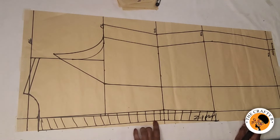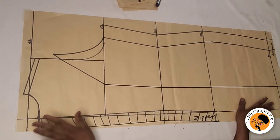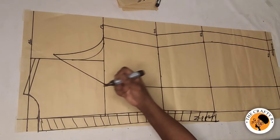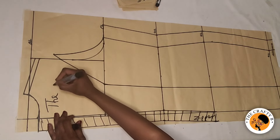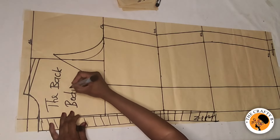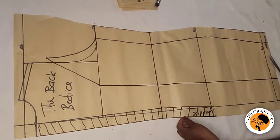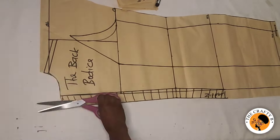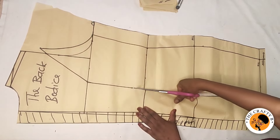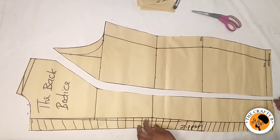We're going to cut the leftover here. This is how the back looks. The next thing is to cut it out — I'll label it 'Back Bodice.' I'm cutting it out now and our back is ready.